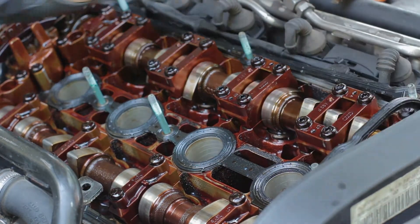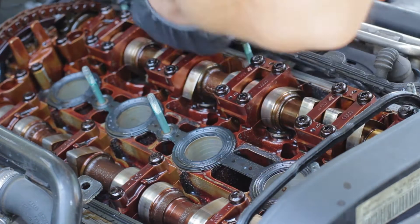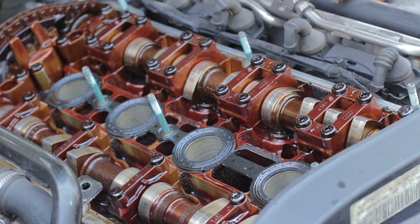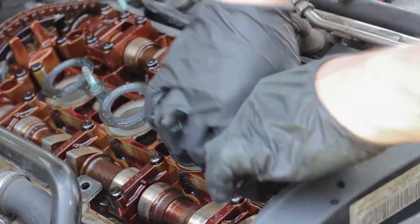Next I just remove the gasket — you can just pull up on it. You really want to try to get it off in one piece; these metal type gaskets are pretty easy. Pull the gasket off around the edges, and don't forget the gasket that's around the spark plugs.